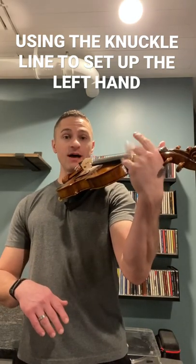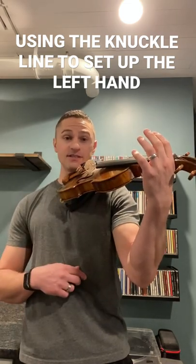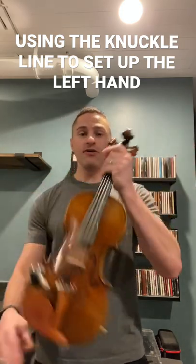You can start by waving high to yourself, and once you look at your left hand, you want to make sure the knuckle line at the base of the left hand is even with, on top of, or above the fingerboard.